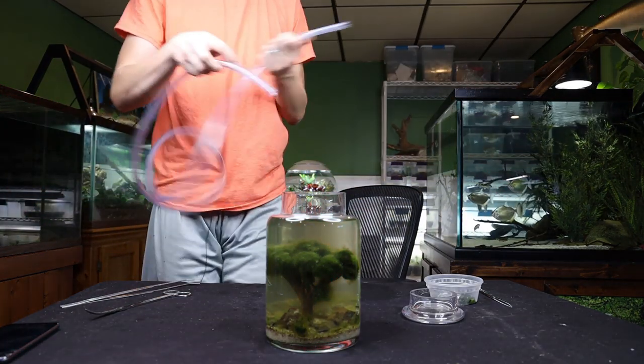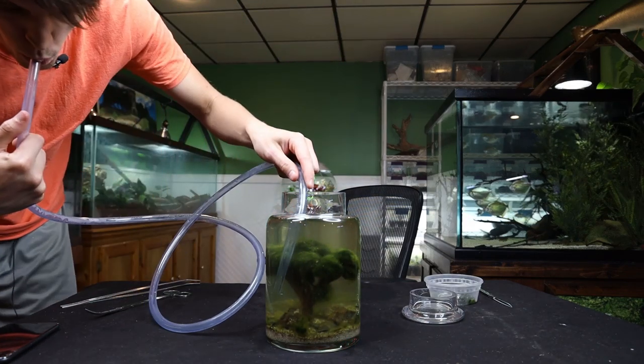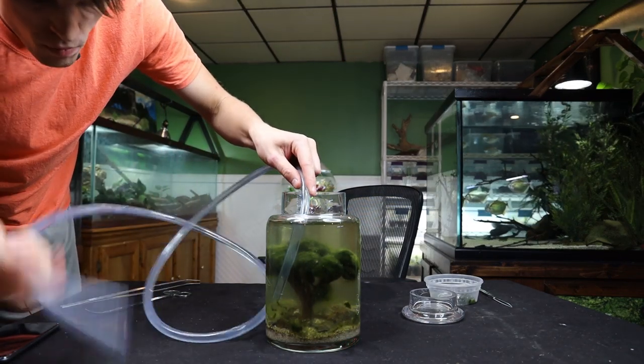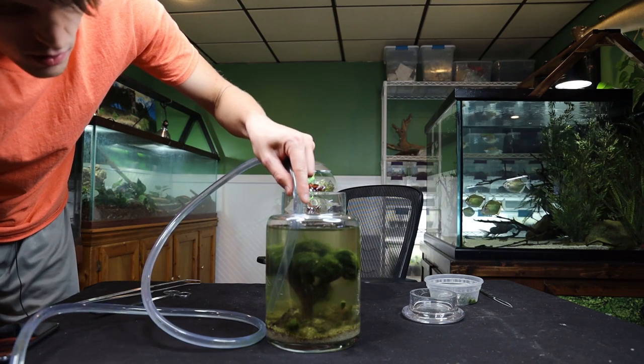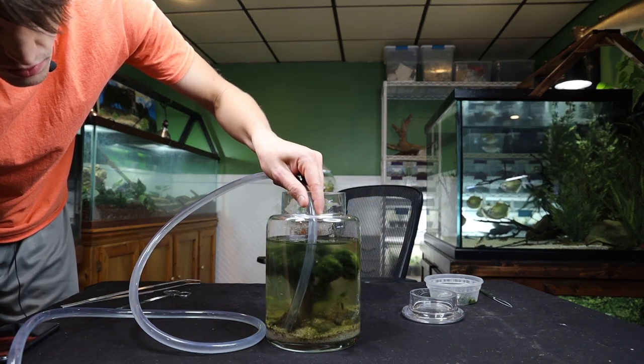Got my tube here. All I'm going to do is stick it down into the ecosphere, blow and then suck, and now we can just suck everything out and get it nice and clean.